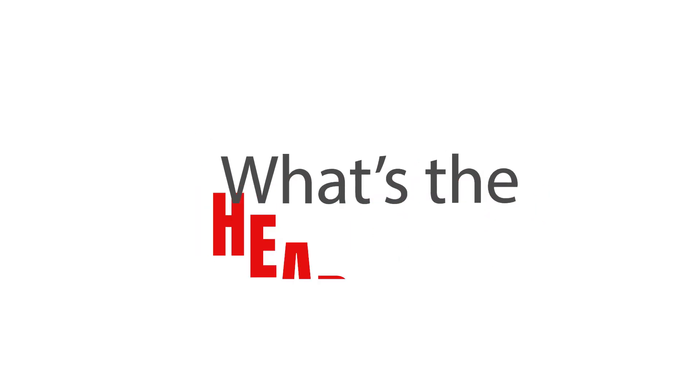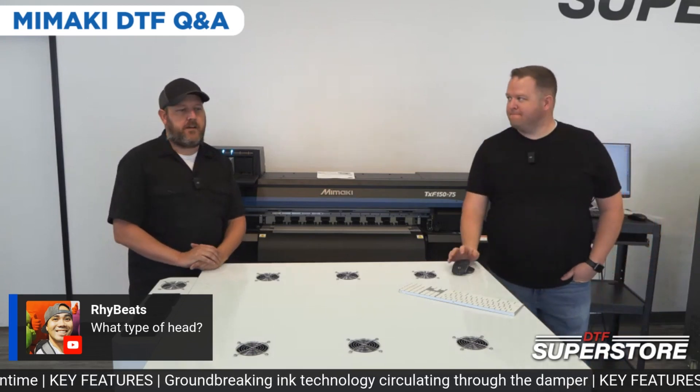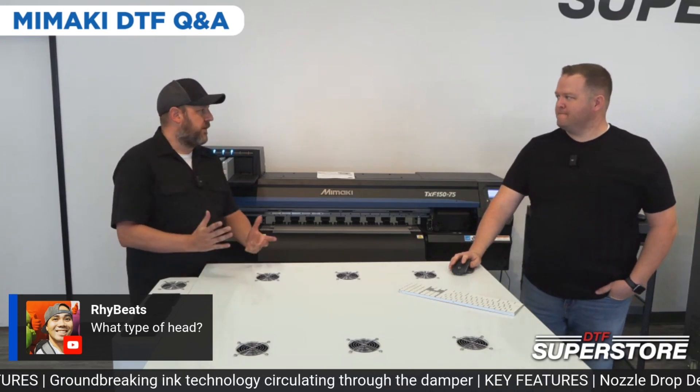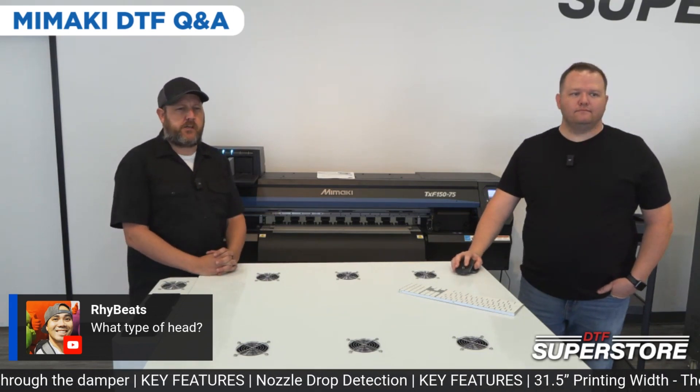What type of head? It is an Epson DX7 head — a single head with eight channels: CMYK and four whites. It's a similar head that's in a lot of Mamaki printers and some of the desktop Epsons as well.